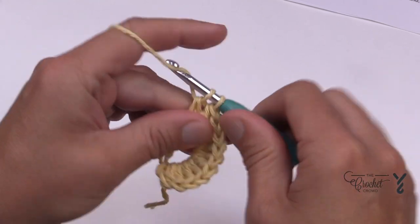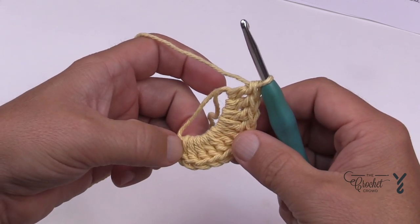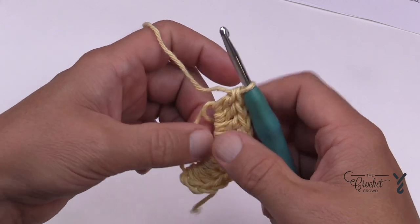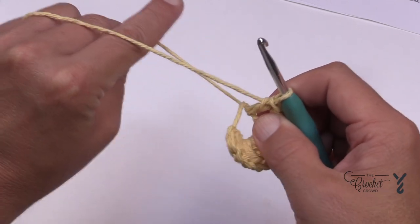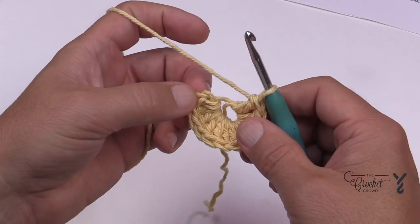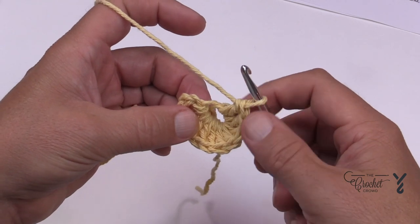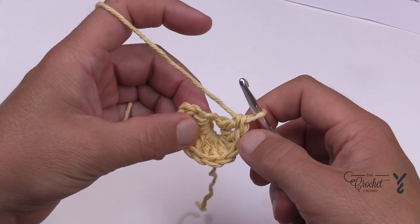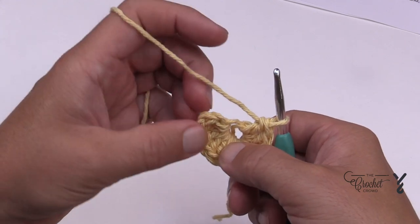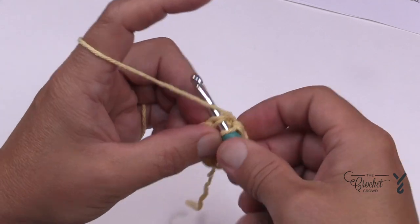As soon as you have your eleven, verify the count before you do anything. So count from your first one: 1, 2, 3, 4, 5, 6, 7, 8, 9, 10, 11. Once confirmed, pull the straggler slightly to close the ring a little bit, then slip stitch to the top of the first double crochet. If you're not sure which one, count back from the hook: the 11th one back is where you'll do your slip stitch to join.